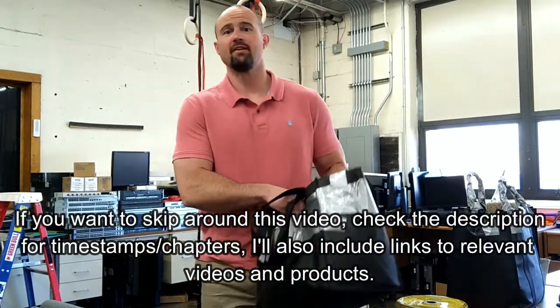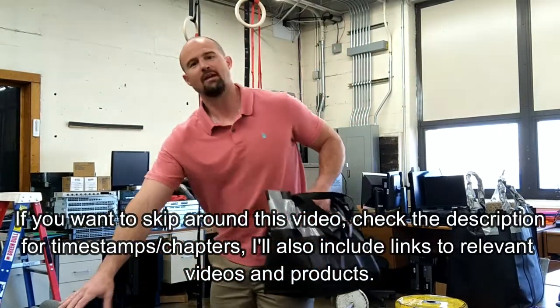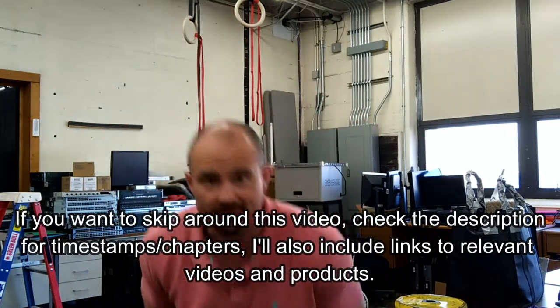Yo, what's up guys? Rob Shugrack here with 3Storm Fitness. I've got a minute on my lunch break. I thought I'd share something with you that I've been putting together.